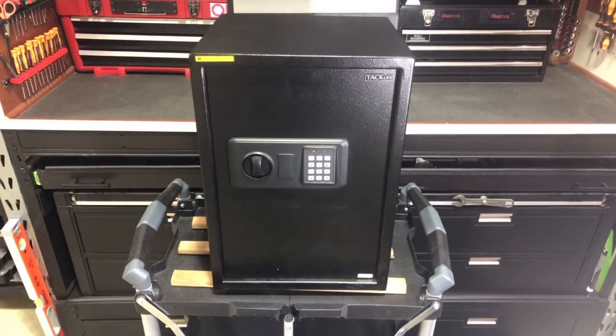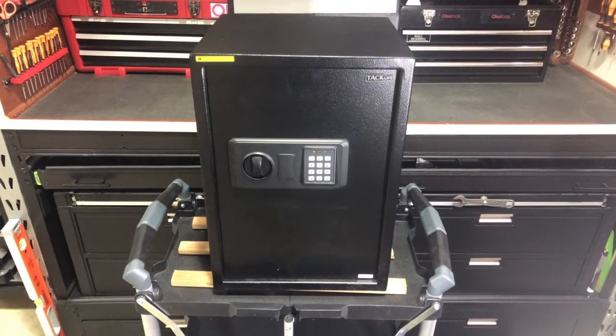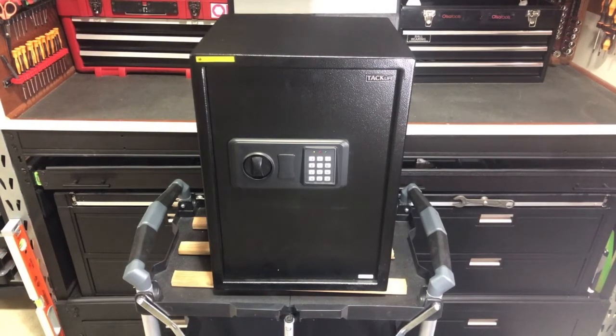I'm back with the TacLife 1.8 cubic foot safe, model number 50SA, and I'm going to show you how to set the master code. I showed you how to do user codes — you can set multiple user codes anywhere from three to eight digits — but you can also set a master code that's going to open the safe no matter what, and that can again be three to eight digits, but there's a slightly different mechanism to setting that master code.